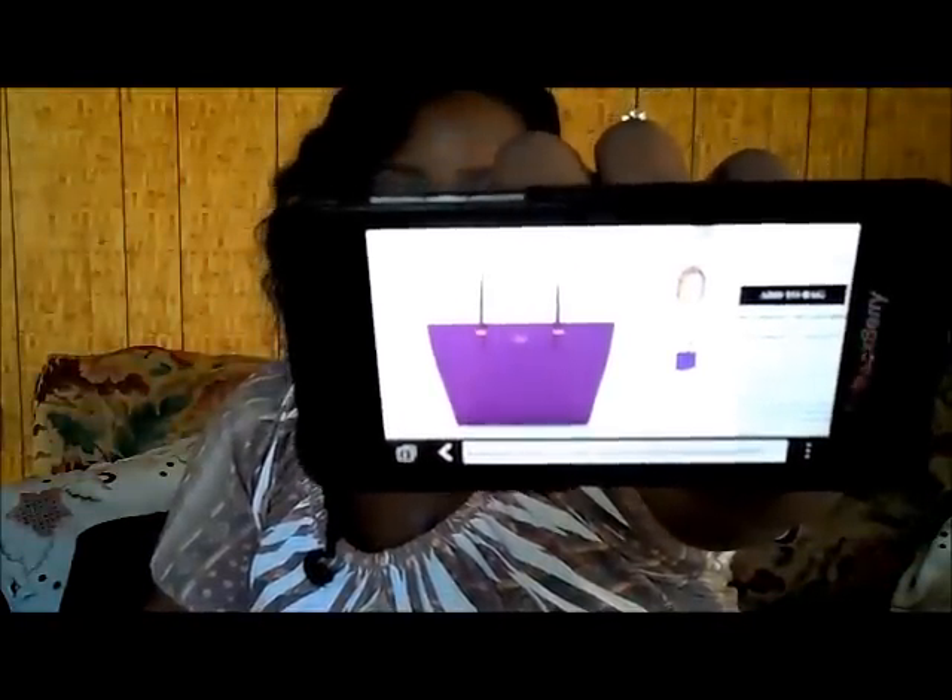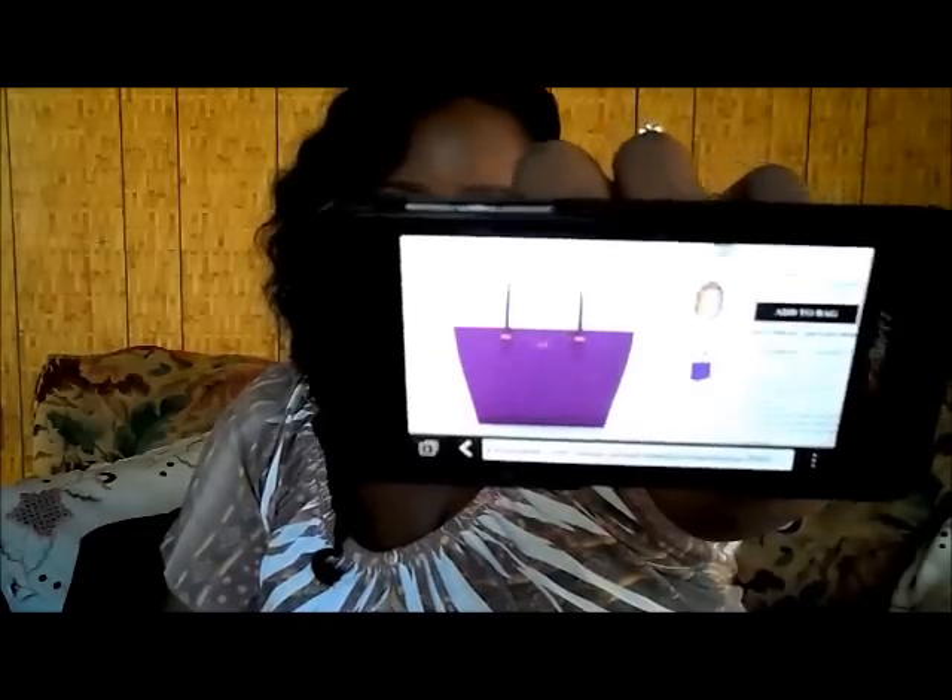I saw this really nice purple bag — the purple is just so gorgeous — but I was on the hunt for a black bag so I had to settle for the black. The bag is called the Cedar Street Medium Harmony from Kate Spade New York. They have it in black, purple, red, pink, and a citron color.